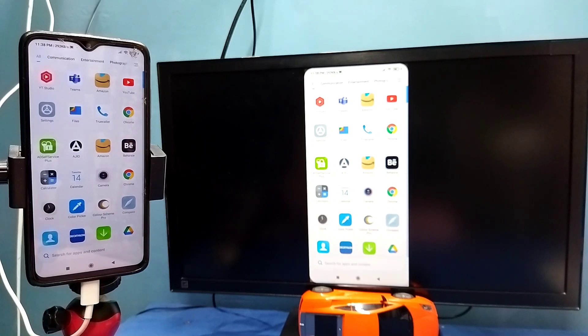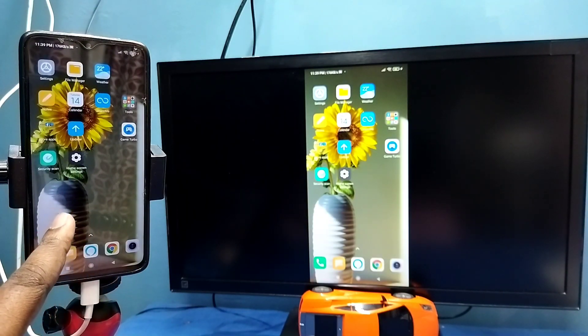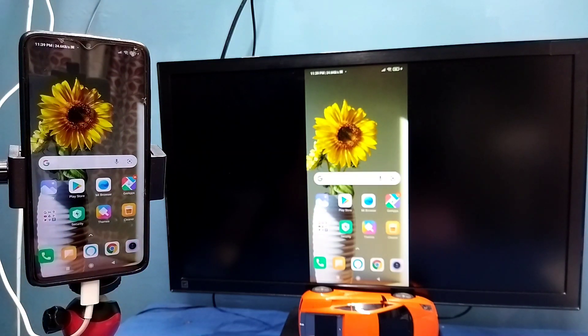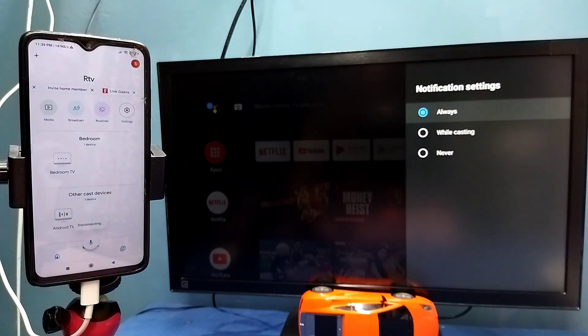This is Method 1. If you want to switch the display to full screen while watching videos, you can enable screen rotation on the mobile phone and then just rotate the phone — that way we can switch the display to full screen. If you want to stop it, go to the Google Home app and tap on 'Stop mirroring.'